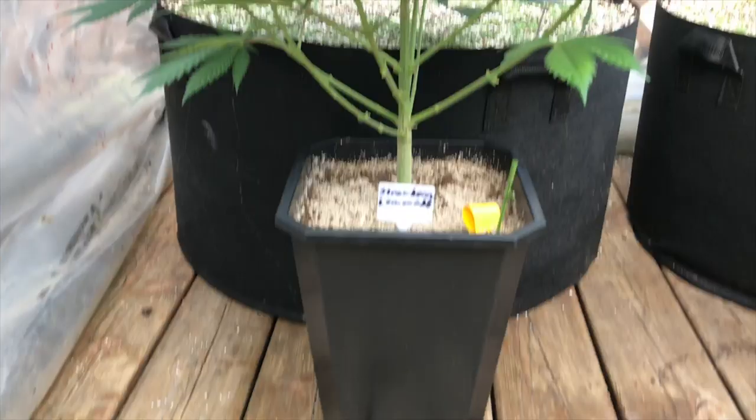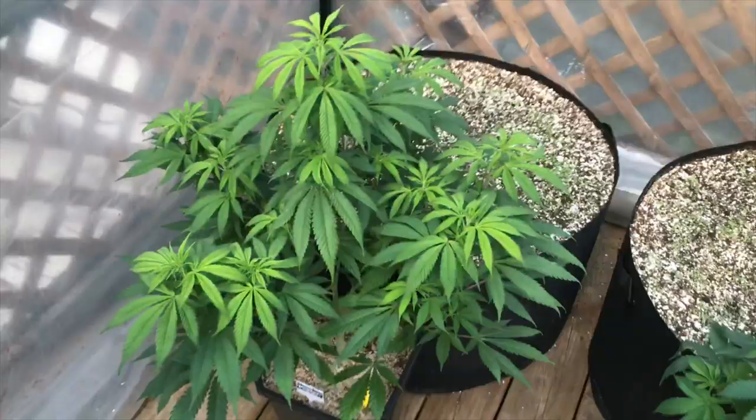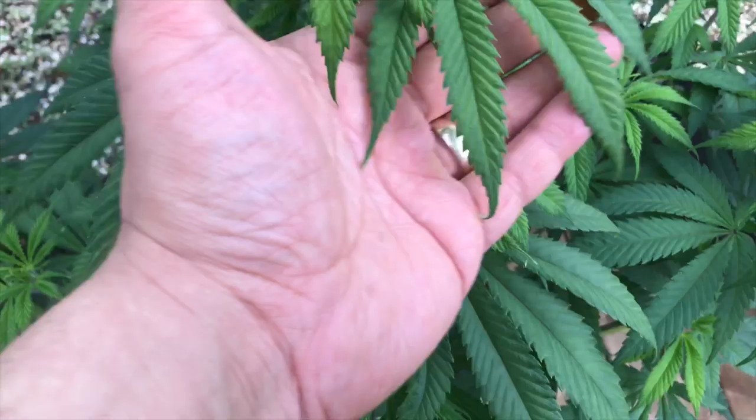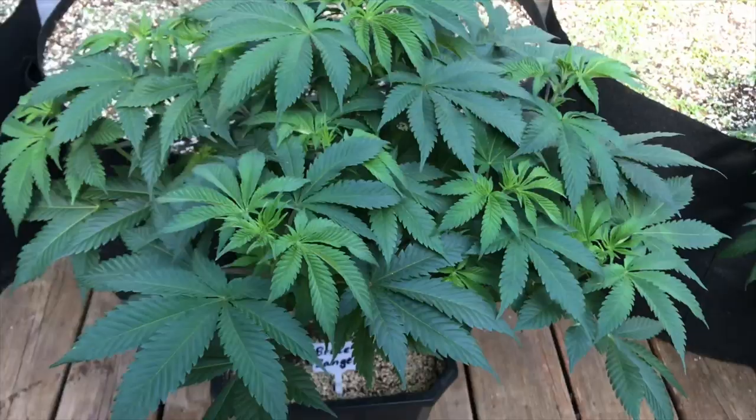There seems to be a lot of confusion from new growers about putting their plants outside when you start them indoors. I'm going to try and explain it as quick and as simple as I possibly can. When a plant is outside, it will start flowering when the days are 14 hours long and the nights are 10 hours. But when you put them outside and the days start to slowly decrease, the plants know that fall is coming. For example, my plants will start flowering around August 14th, which is about 14 and a half hours of light — not 14 hours — and the reason is because the plants feel the gradual change in the days, so they know that fall is coming.